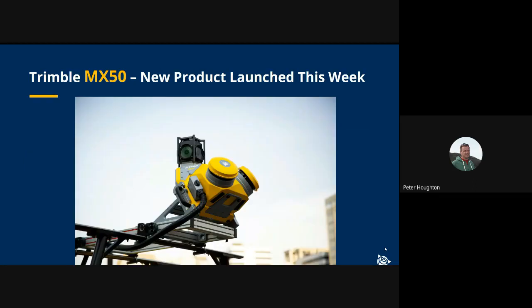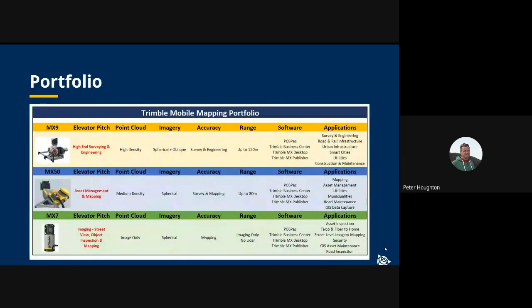Our new product, the Trimble MX50, was launched on the 12th of July, and we're going to specifically focus on this product during this session. Trimble has a portfolio of mobile mapping products with a variety of applications and price points that we believe would be interesting for many different kinds of users.